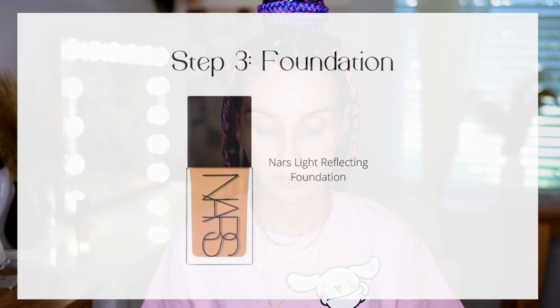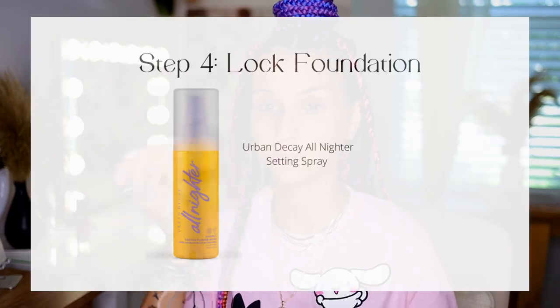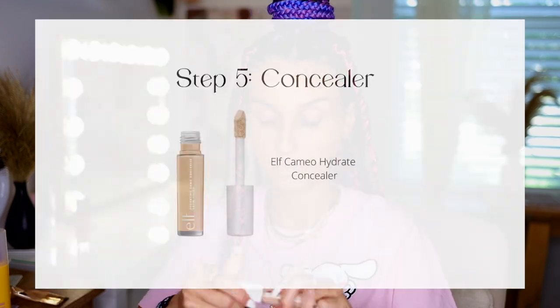Step three is foundation. I've been using the NARS Reflecting Foundation — it's very lightweight and has a very long wear. After applying it with a damp beauty blender, I like to mix in a little bit of my Charlotte Tilbury foundation. They're both very good on the lasting side. I actually lock my foundation after applying — I use the Urban Decay All Nighter lock spray, damping the beauty blender and going over my foundation with it.